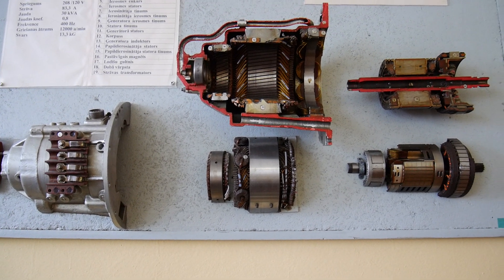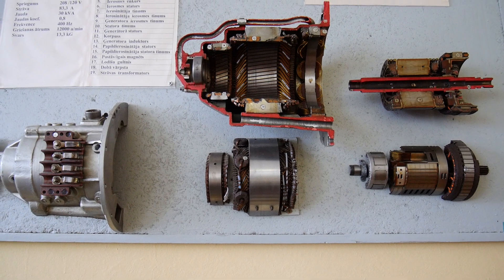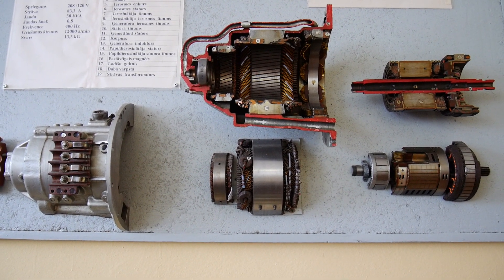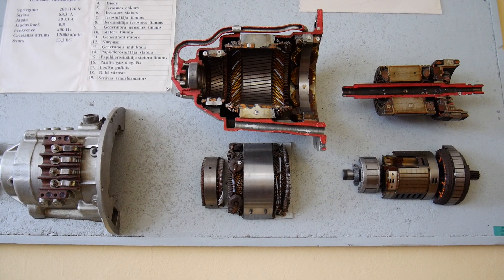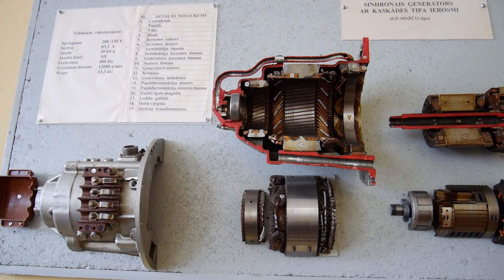The next problem associated with brushless AC generators is that their size is bigger. This is due to the fact that they actually consist of three electrical machines: the main generator in the middle, a primary exciter, as well as a pilot exciter.